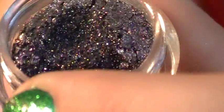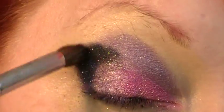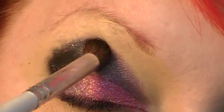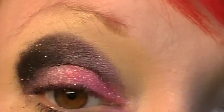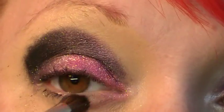The next color I took is quite possibly my new favorite color. It's called Graveyard Shift. You can see all of the amazing sparkle in there. I'm just tapping this in along the outer corner and blending towards the inner corner, and just running along the bottom line of the inner corner — not the whole thing.